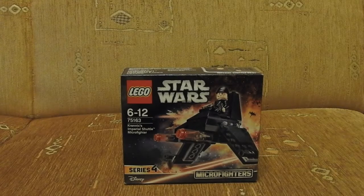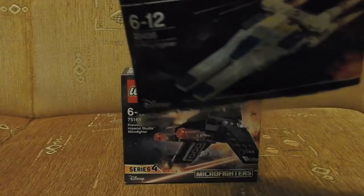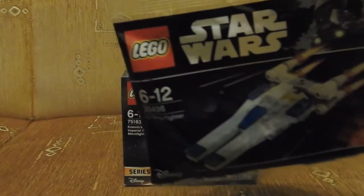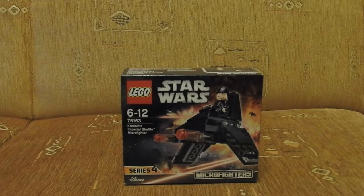Hi guys, Karol Wes here and first weekend today. So I've got this little set. I bought it because for buying anything Star Wars at Toys R Us, you can get this set too. The review of this little polybag will be in another video some later. So let's start with this box.